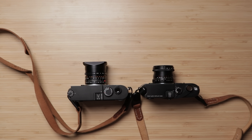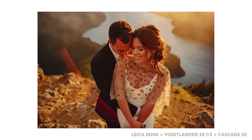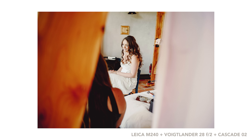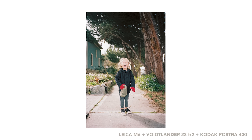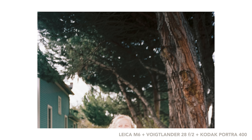At the current price of the Voigtlander — about $600 — I would say it is one of the best lenses you can buy for the M-mount system for the money. In the center it's plenty sharp for my needs, but one of the things that shows it's a $600 lens is wide open in the corners. The corner sharpness on this lens just isn't that great, and it shows up especially on digital and especially when there's a lot of busy stuff happening.